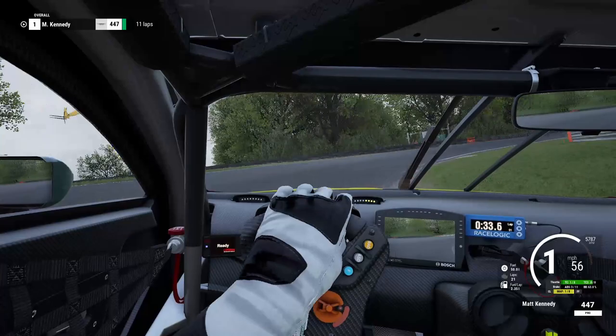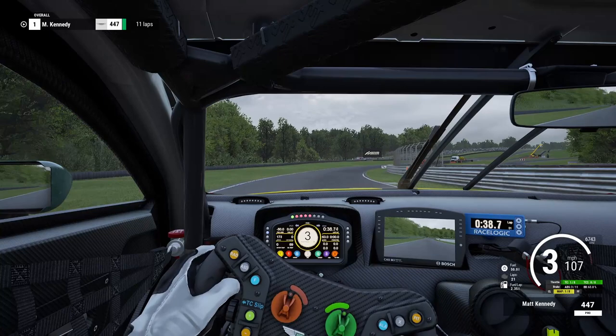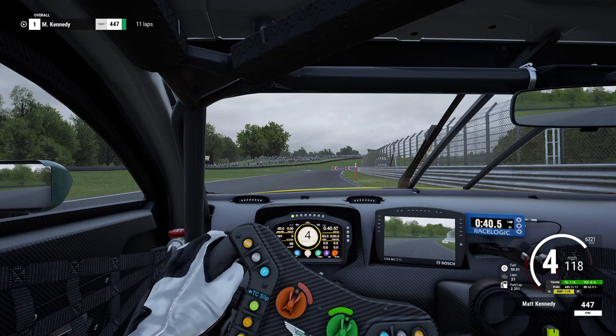We're looking to stay tight, get on the power nice and early so the back end of the car rotates around — use the diff of the car. There's a bump on exit that we need to go straight over, so we need to be turned and then straight as we go over that bump. Just there, you need the steering slightly straighter to get a good clean exit. Looking for the pylon on the right-hand side — if that disappears, there's a little dirt track just below it where the marshals have scraped the grass up.